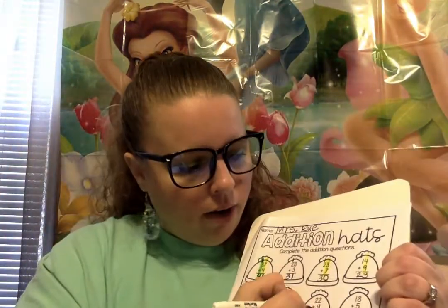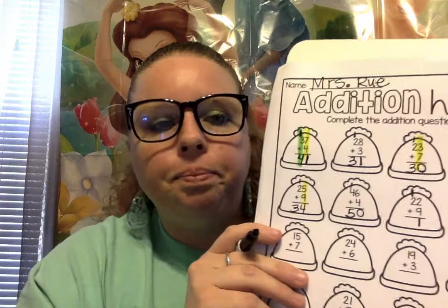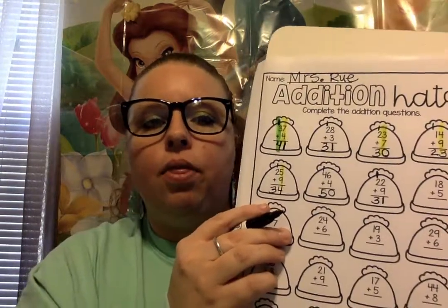Good job. We're gonna put 1 on the bottom for the 11 and the other 1 on the top. Alright — 2 plus 1. How many? That's right — 3. Good job. So 22 plus 9 is 31.